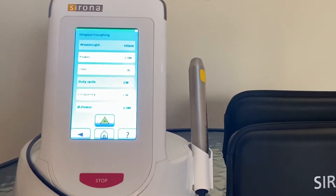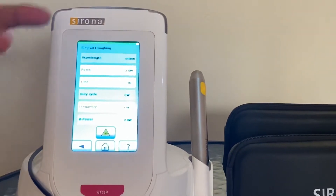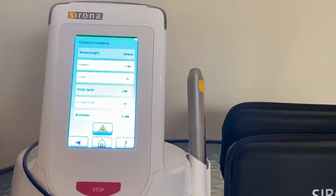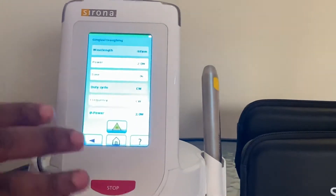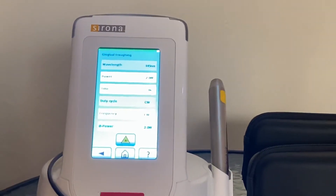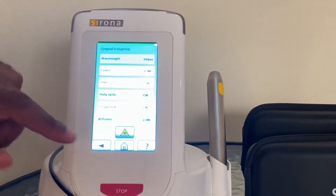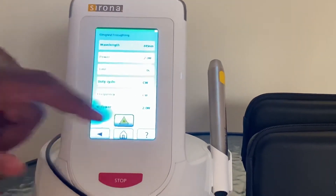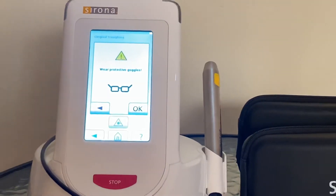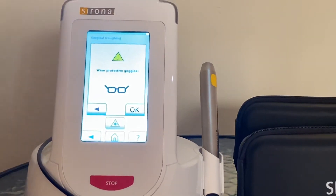It is rare that you need to adjust, but if you go for further training, there are times when you may need to adjust to achieve something specific. In this case, let's assume we want to use this laser machine for gingival trophene with a preset program. Once I am happy with that, I'll press that button. Notice what it tells me: wear protective goggles. Laser light is a danger to your eyes, to your patient, and to your assistant.